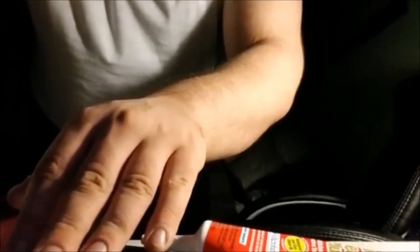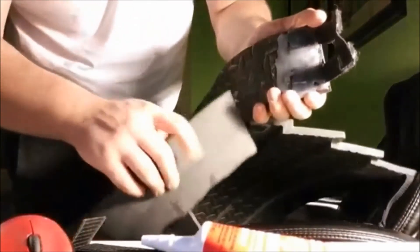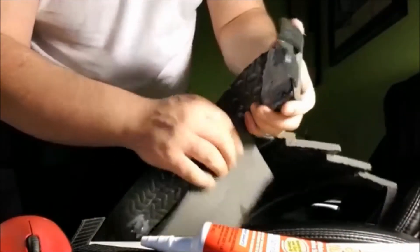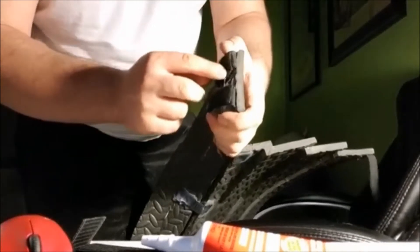I finished the strapping of the pelvic piece — here it is. I'll explain how it works and how I'm going to put it on. In the back, I took velcro and elastic, super glued it on, and then hot glued it — very sturdy, never coming off. Then I super glued velcro onto it as well.